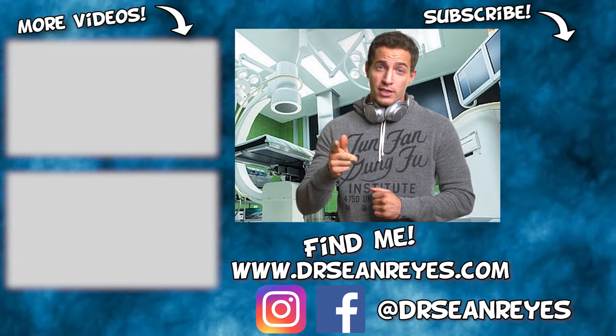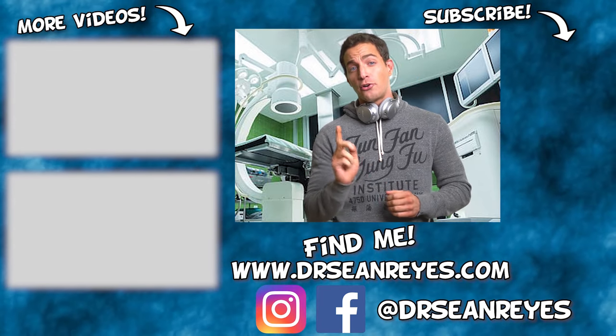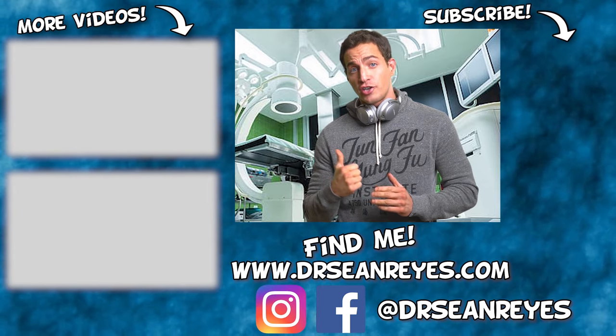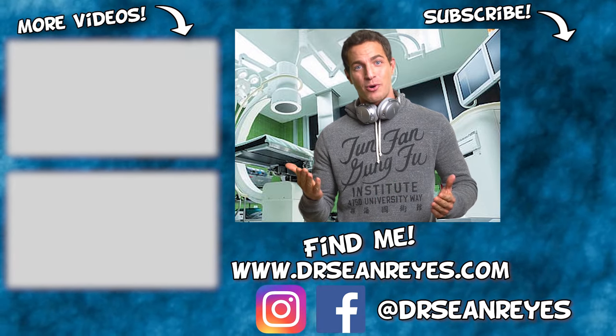I hope you enjoyed that video. Please click the like and subscribe button with the bell notification so you're notified every time I upload a new video. I also have a martial arts channel that's pretty sweet — you can check out some of the videos and follow me there as well. Thanks for watching.